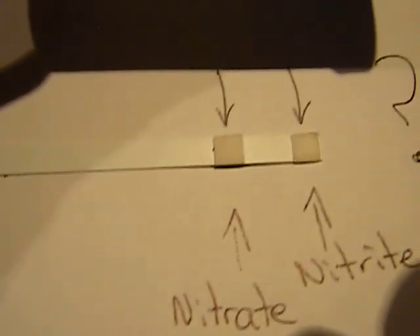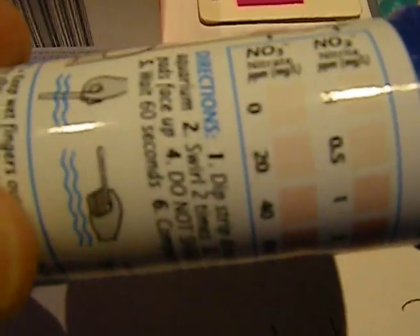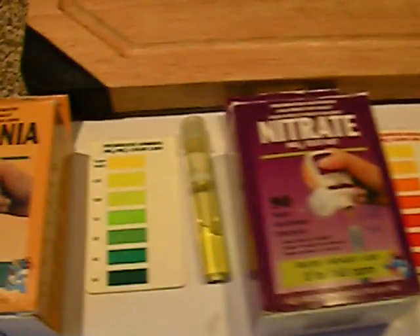You do the same — swirl it around in the water for five seconds, leave it for 60 seconds, and compare. On the nitrate there is a very small tinge of pink which would indicate something like 20 to 40 in between there, which is again my question mark — I really don't know what it is.